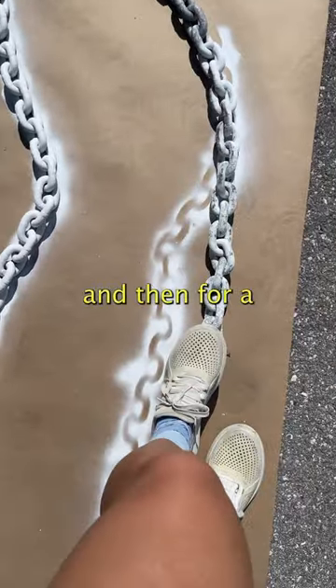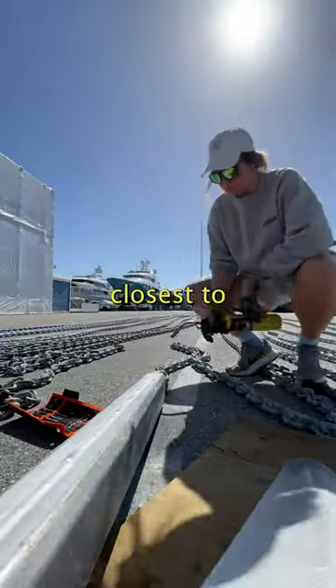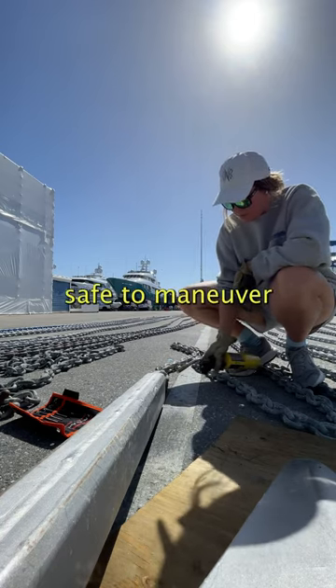It's easy to remember, and then for a little pizzazz we put a yellow closest to the anchor, just to know that we're off the bottom and it's safe to maneuver.